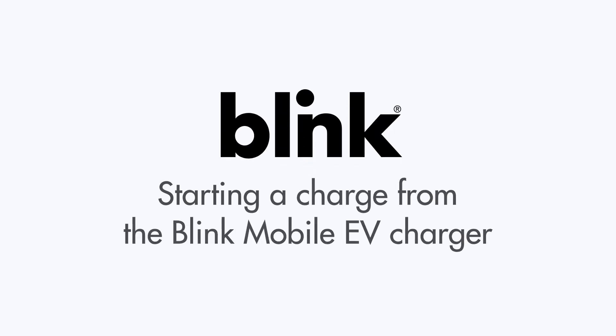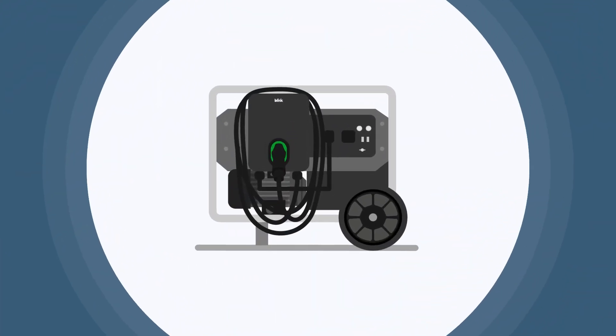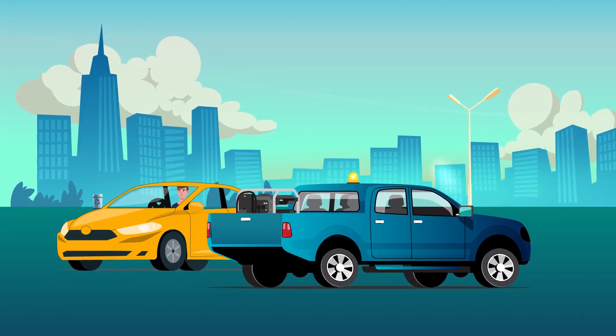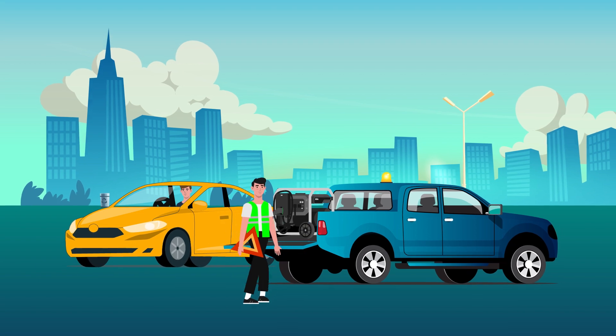Starting a charge from the Blink Mobile EV Charger is easy. Before starting the mobile charger, emergency roadside assistance technicians will need to run through five pre-start steps.